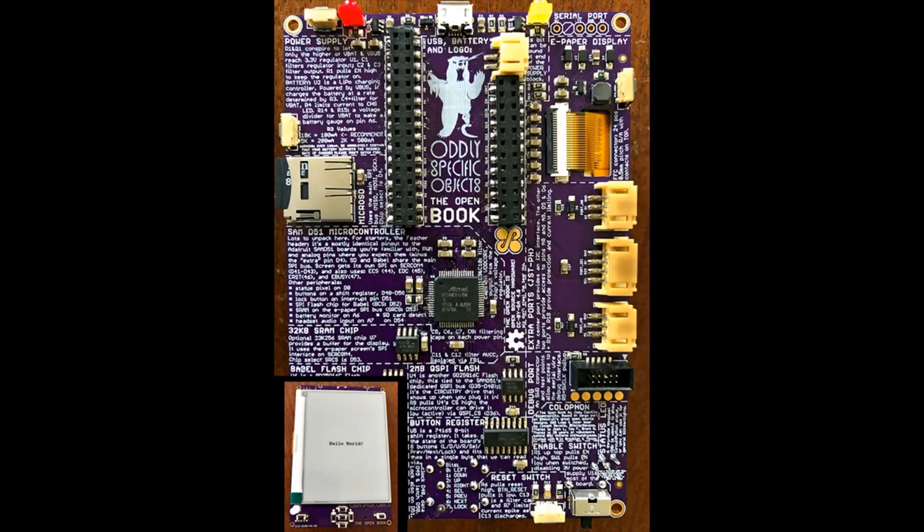This is the Open Book Project — my headline was 'Open Book Project Takes Flight' because it's a Feather-based open book project. It's essentially an open source version of Kindle. I love the silkscreen — it's got everything going on. It's like that soap that has all the ingredients listed on the back.